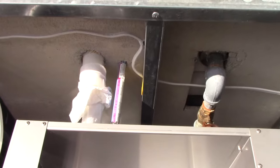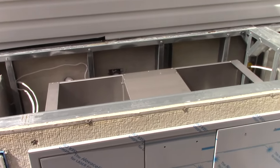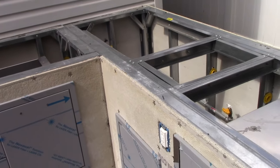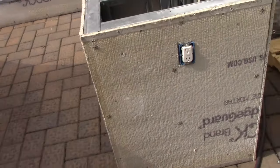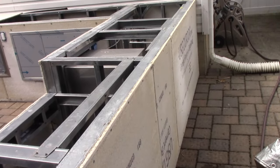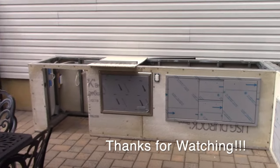We're going to cut a hole right there so we can put in the water and the drain, because the sink is going to go right here. What's left now is the countertop and the stonework.